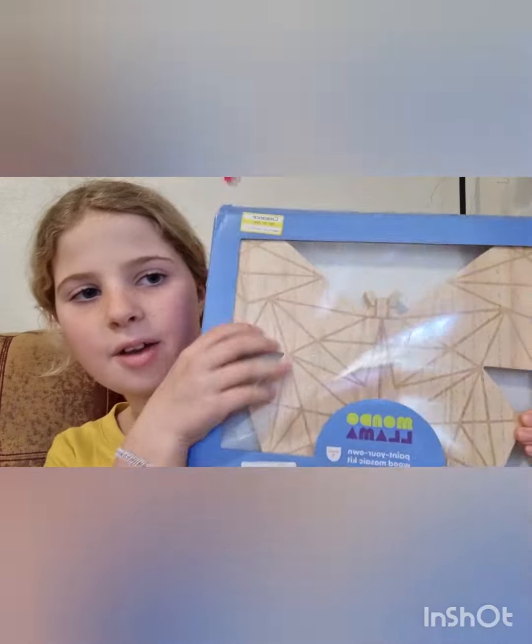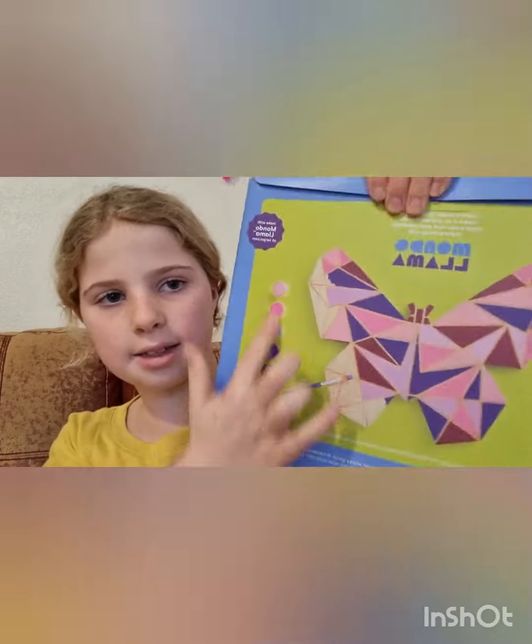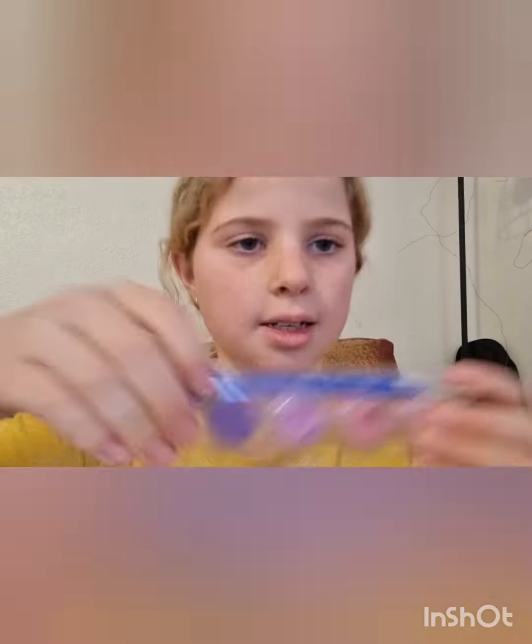Hi guys, welcome back to my YouTube channel. Today I am gonna be doing a butterfly and I'm gonna paint it. Here are the colors I'm gonna be using — they got two different types of brushes, one small one and one big one.